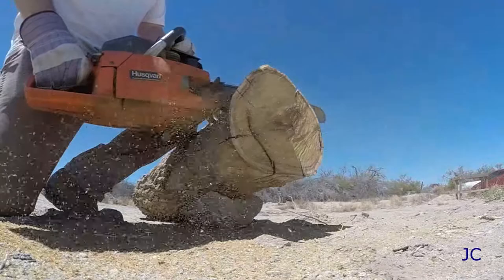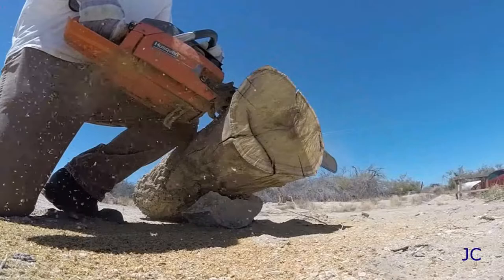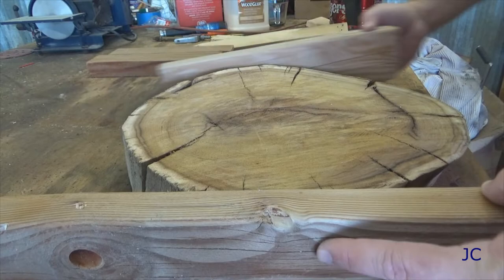We're gonna start this project off by cutting the body of the clock off of a tree trunk using a chainsaw. As always when using power tools, make sure you're wearing the proper protective equipment — gloves, earplugs, eye protection. The slab of wood that I'm cutting is about three inches thick. You want to make sure that you cut something pretty heavy so you can work with it, since you're going to trim it down quite a bit to make it smooth, so cut a little thicker than you want.